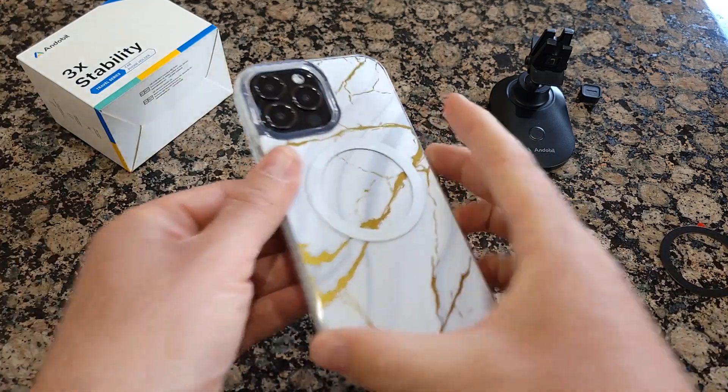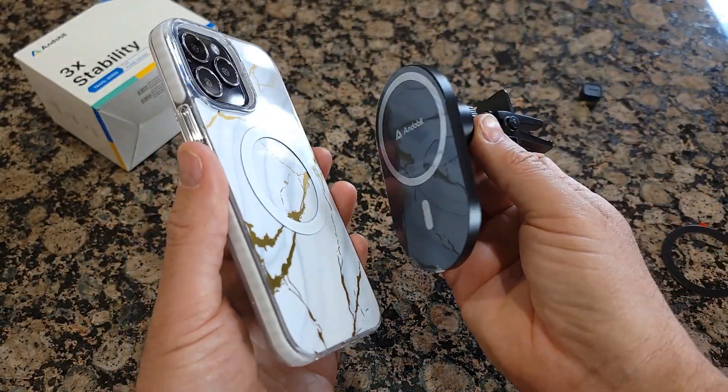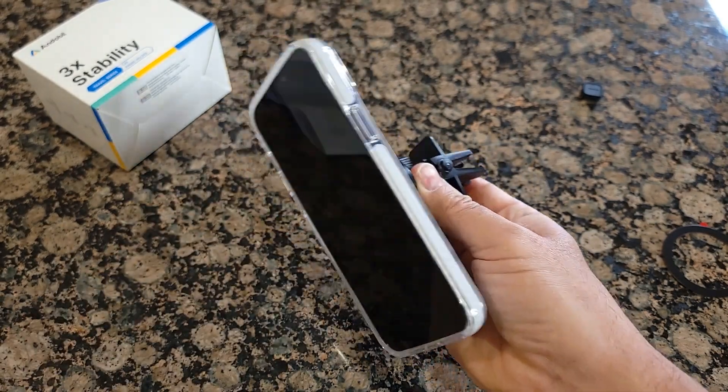As you can see, it's almost invisible and it's ready to use. I'll show you how it works — basically you attach the phone and it stays very well.